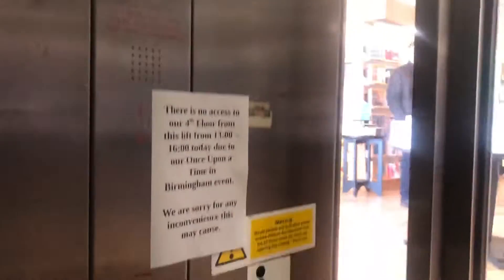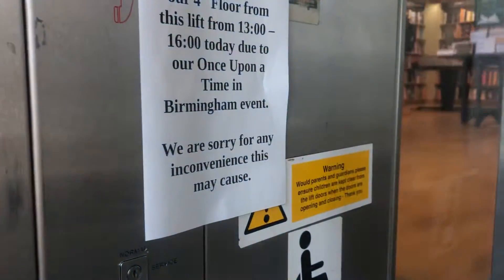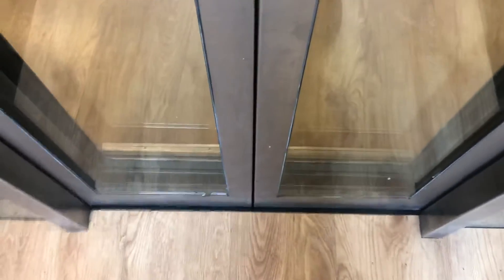Here we go, going fast. Now I'm going to go and change elevators on the third floor instead. Floor 3. Change elevators.